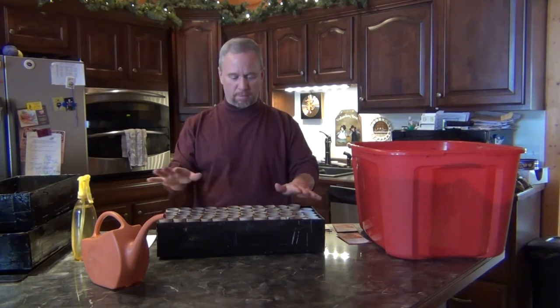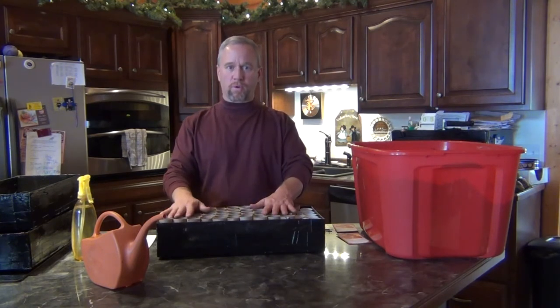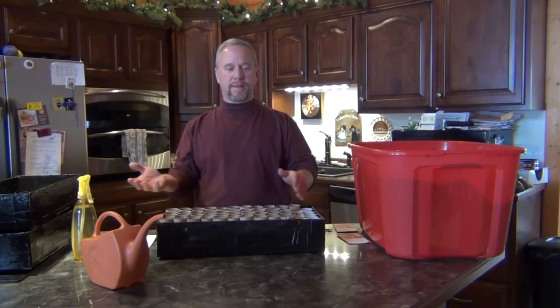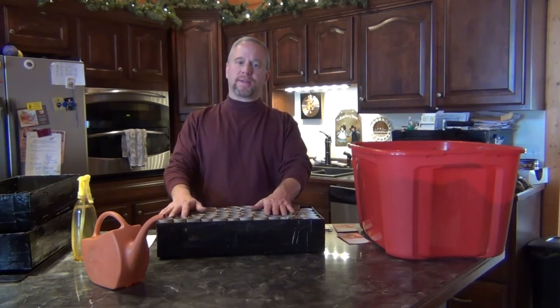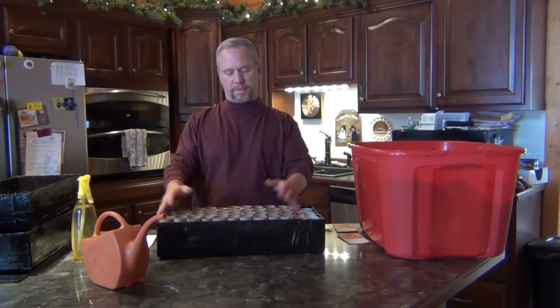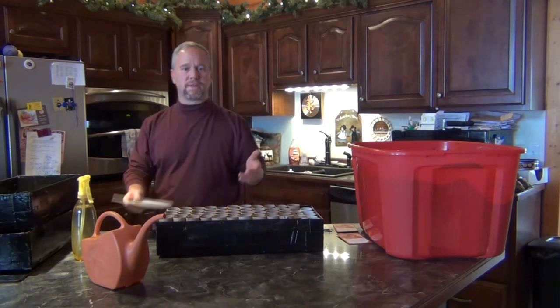They'll hold the water in when I'm watering the plants from the bottom up, and they hold the toilet paper rolls real stiff and straight up. Last year I had to kind of make a tray and it didn't work — they were kind of falling over. They still grew okay, but it was kind of a mess. So that's what I'm doing this year — I made them out of that material, some tape, and some Flex Seal.